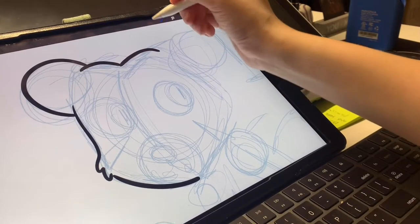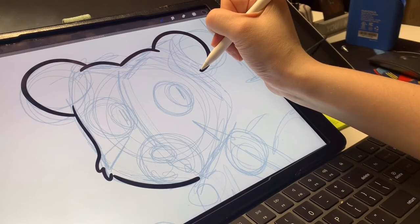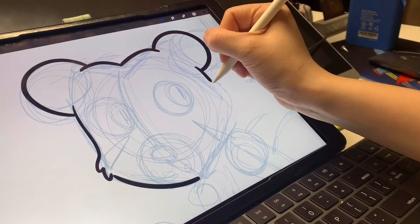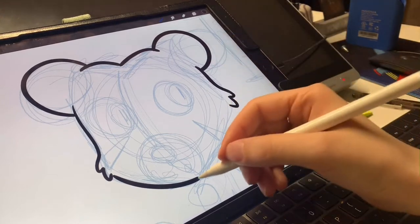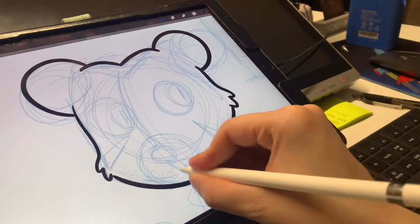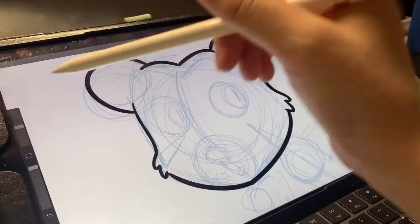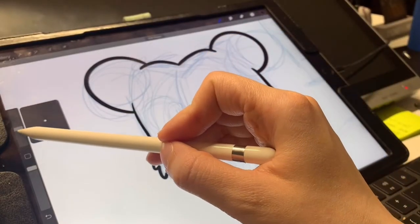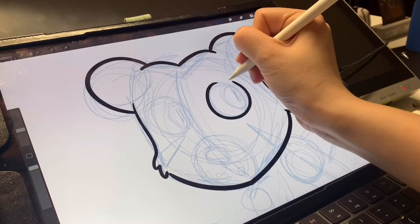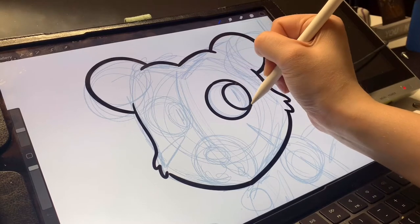If you want to make a perfect line, you can draw your curve or your line and then hold with your stylus, and it turns into a perfect circle, or a curve, or a line. So I'll do that — say over here I want to do a perfect line, I'll just draw that and then hold. Perfect line work. If you want to change the size of your brush, just click and drag here. Perfect circle — click and hold.